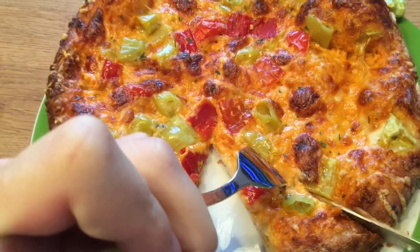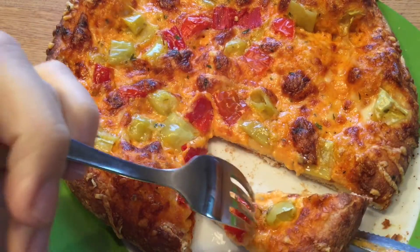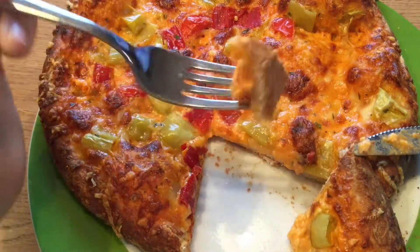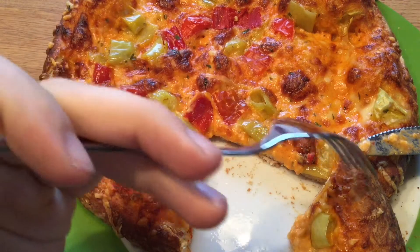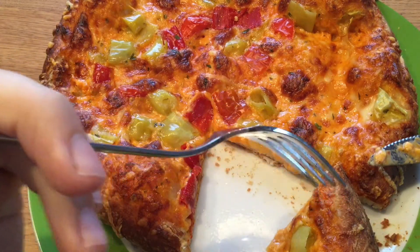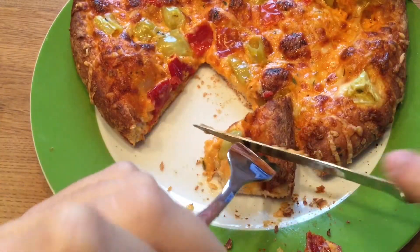I don't notice the spiciness — it's not quite spicy. They usually say spicy on the packaging with the pepperoni, so I thought it would be spicy, but it doesn't taste spicy at all. But anyway, the different cheese flavors are quite good.